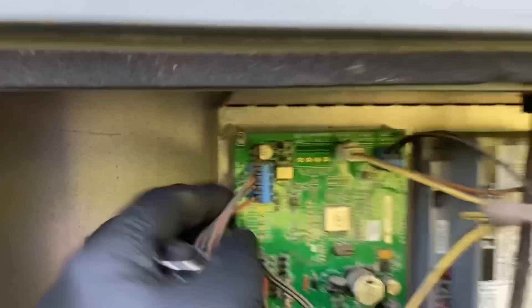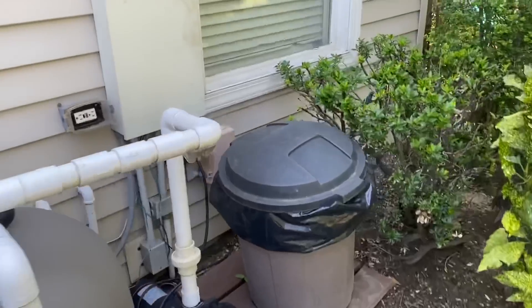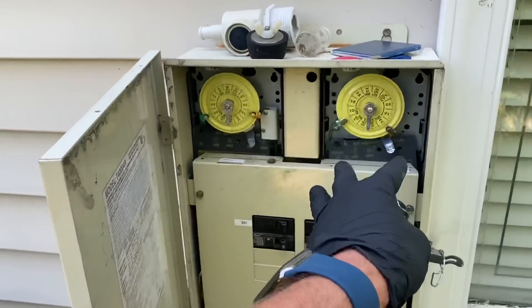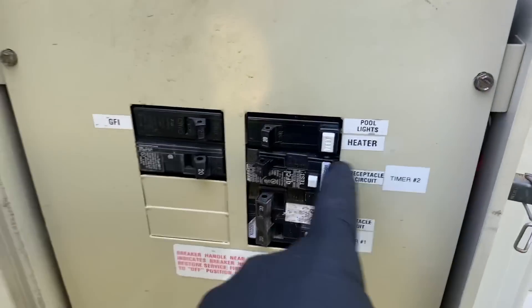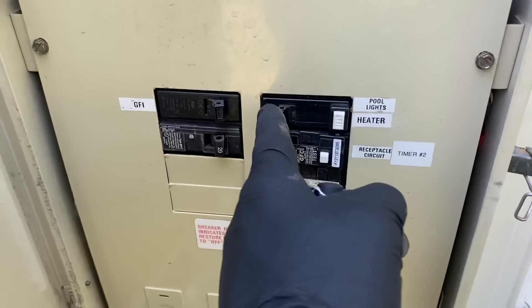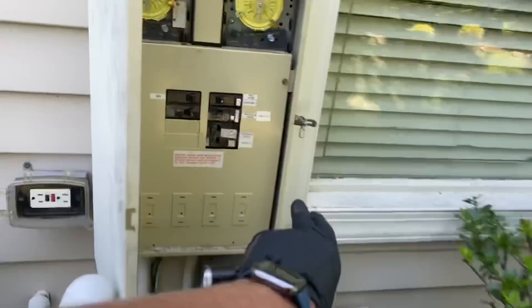That's the display module — plugs in right there. User interface. So let's just power cycle it. If you aren't familiar with pool equipment, we generally have a main panel here. This is your timer box — you have two timers here, for two different pumps possibly. This one's labeled fireman switch, this is labeled timer one. We got breakers, outlets. This is a pump, this is a receptacle outlet. Let's turn the power off. Luckily everything's marked — and we do have no power.